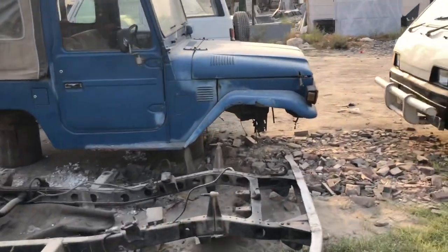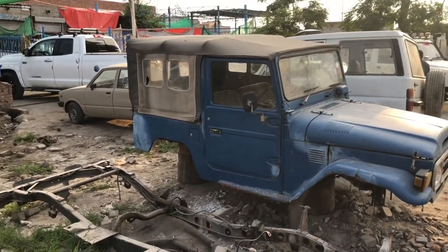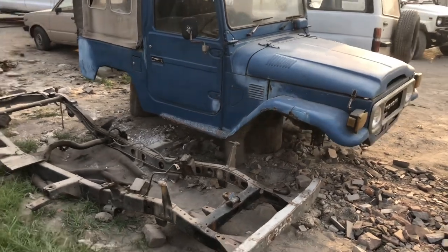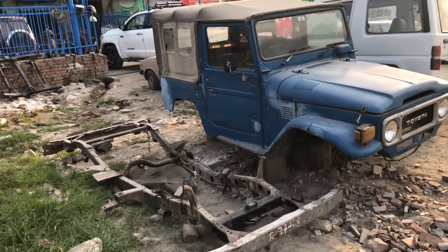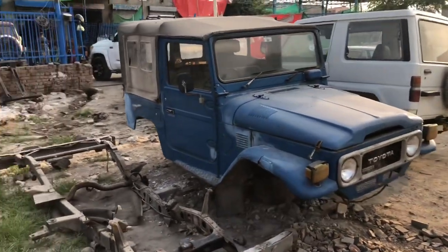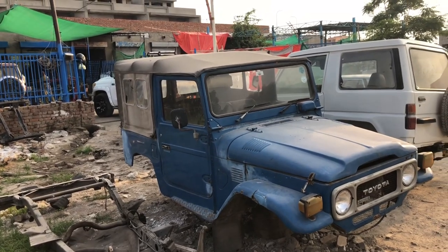In the complete body restoration, we'll be doing a coil spring conversion to the frame of the FJ40, then going for independent suspension, a 1KZ diesel engine, and a lot more goodies like dual AC maybe.